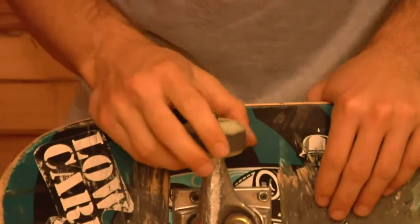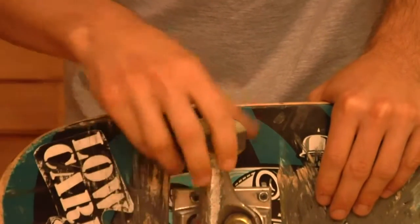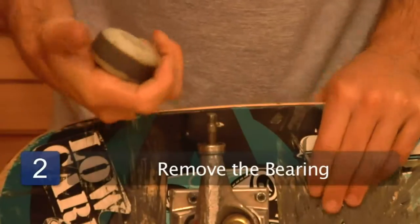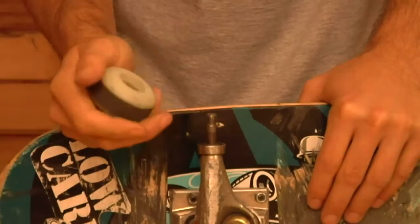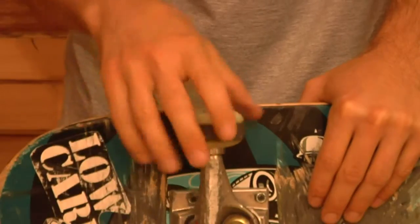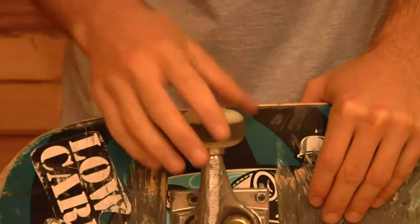So you've got that off and you'll pop your bearings out. You've got to kind of grip it like that. You can use a bearing press to pull them out, or you can just use your axle — I'll just use my axle, it seems to be the easiest way. It gets harder the smaller your wheels are, because there's less to grab on to. But 50 millimeter and up, it should be okay.